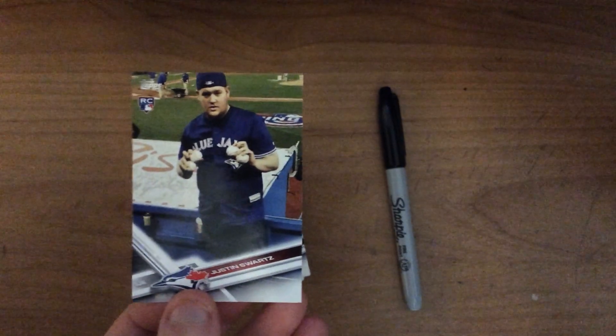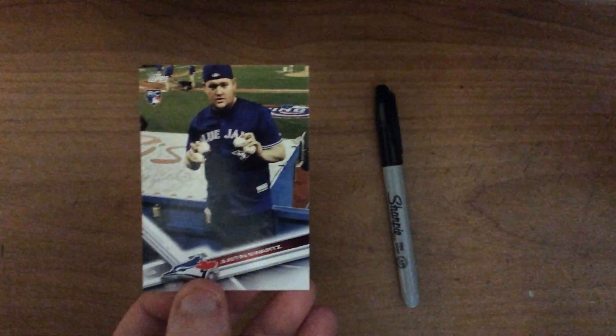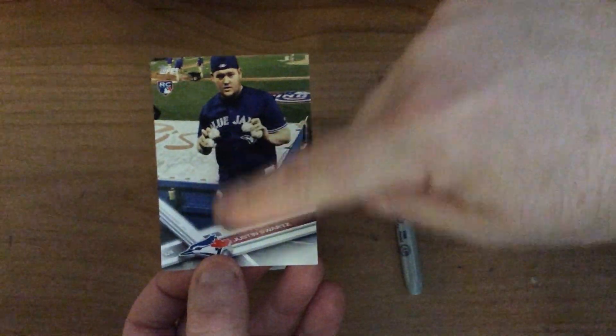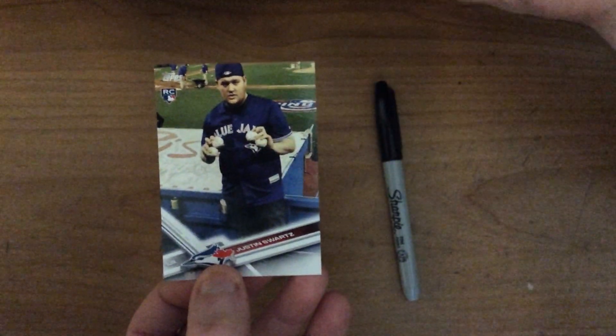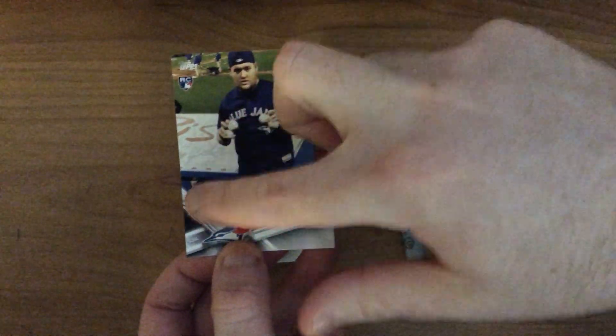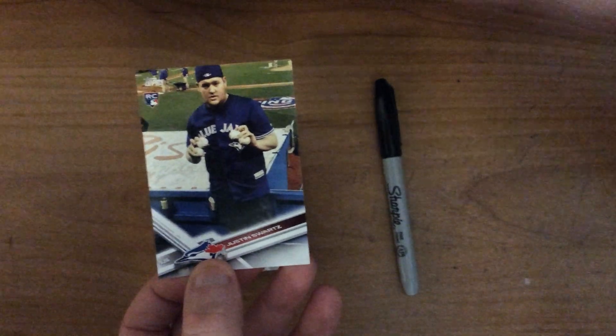I have signed a few for some fellow friends. One thing I noticed is that if I sign down here, the signature is hard to see as it's a bit darker. With the jersey and stuff, it's a bit darker and harder to see. I signed over here and it's a lot clearer to see. I just don't like that it's on an angle — it just doesn't look as good. I don't want to sign up here because I'm going across my face.